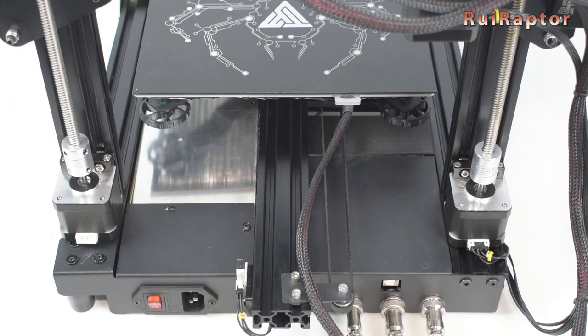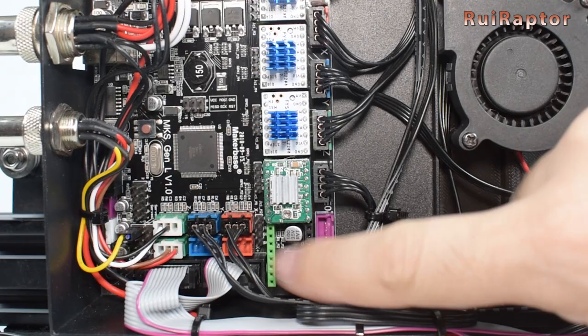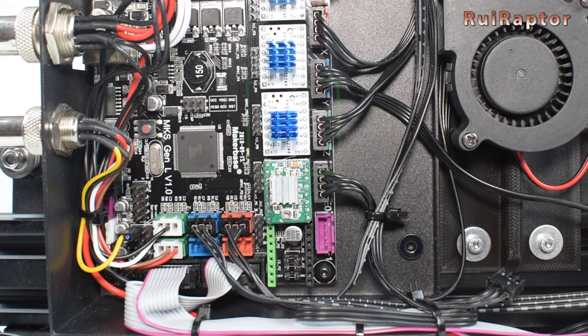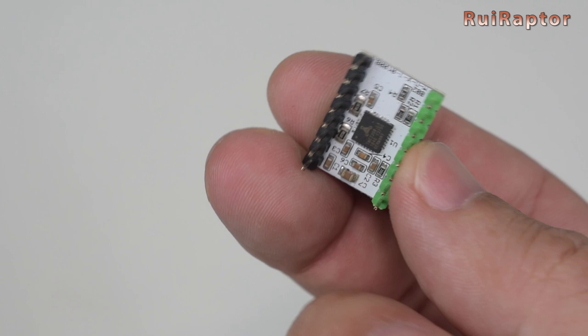Now we need to install the new driver, so you need to access the electronics underneath the printer. On the board, you will find a spare driver slot — this is where you will install the second Z driver. When you order the dual Z upgrade kit, you have to choose which driver you want. Since I already have a TMC 2208 driver for the first Z driver, I ordered a TMC for the second one. If you have an Allegro on the first Z, you should order an Allegro driver for the second Z.